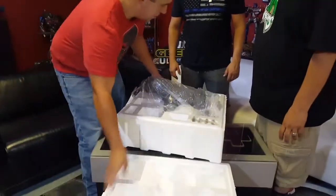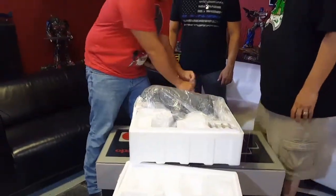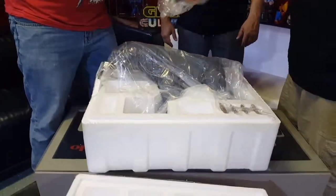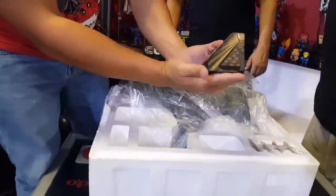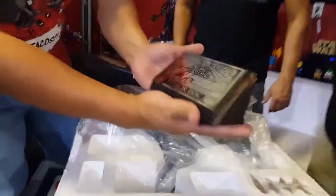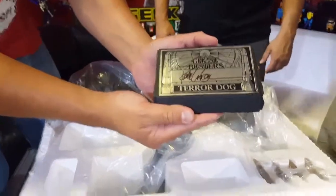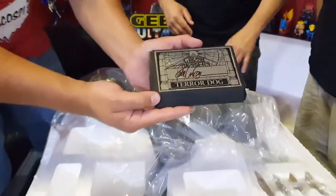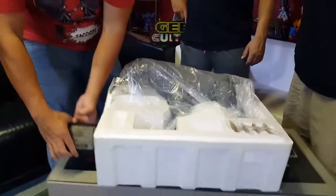One of the cool things about this edition is it comes with a unique base that is very similar to what you saw in the movie, and it's also signed by Randall. So this is the signature edition — we got fancy.